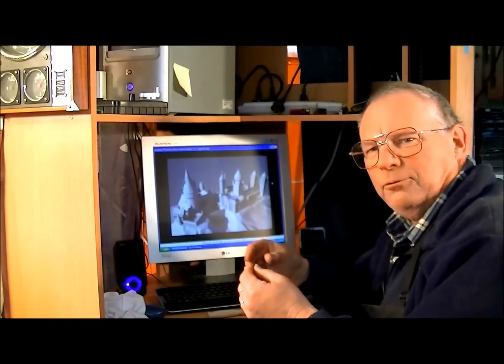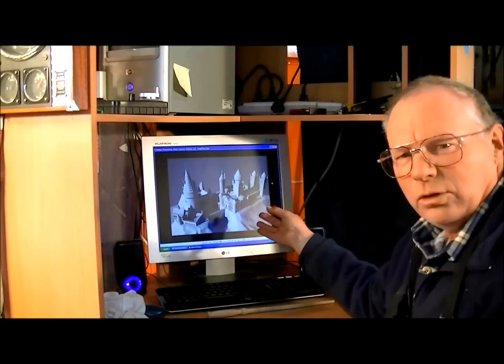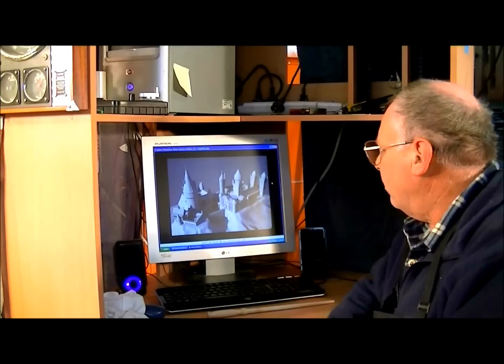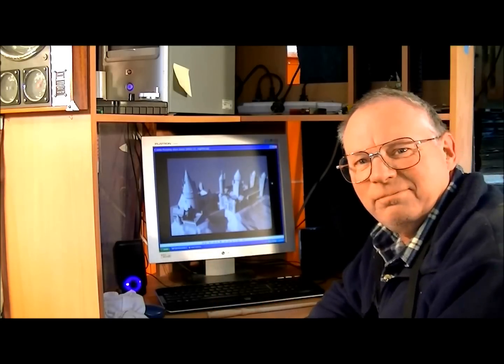Hello and welcome to my workshop. Today we're going to do something really different with the CNC machine — I'm going to make a lithophane. A lithophane is a three-dimensional photograph that is cut on a CNC machine. I think everybody in the world recognizes Hogwarts from the Harry Potter films. This is a very good example because it is a high resolution black and white photograph. We're going to turn the grays into a grayscale and convert that into Z heights for the CNC machine to cut. It's a pretty spectacular and magical transformation.